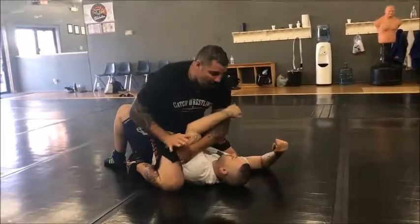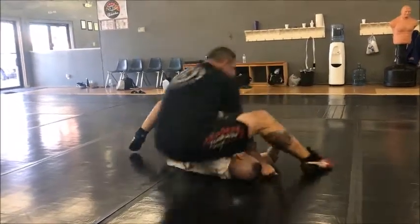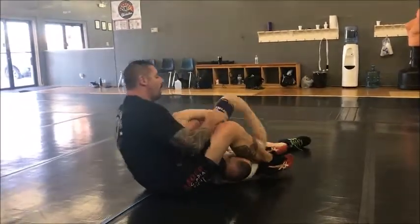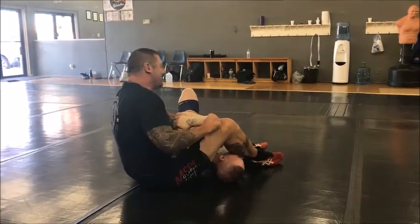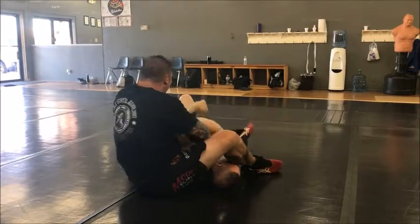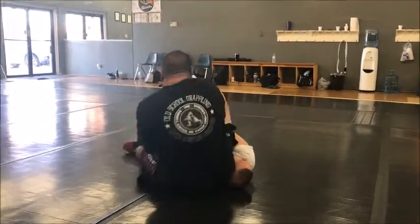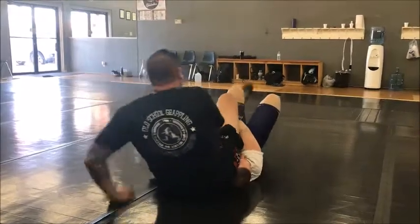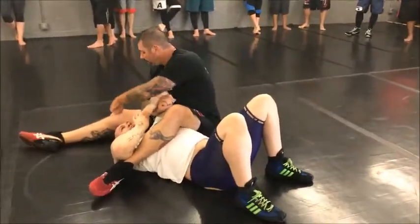Once I get here, we're going to control his arm, cross face him, and I'm going to set my arm bar. He's going to defend it. So once he defends it, I'm going to switch this arm through here, swing this leg over the top, post out, swing, and lock. Regular short arm scissors here — now we're using the leg.